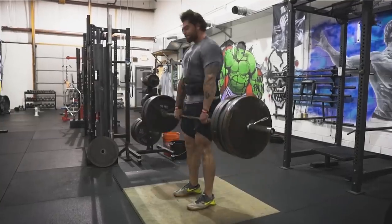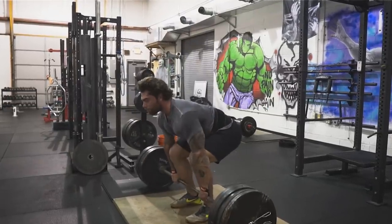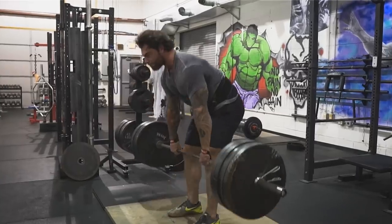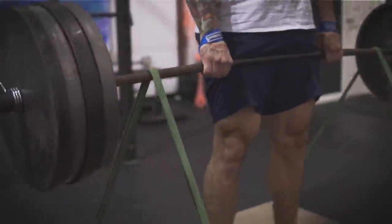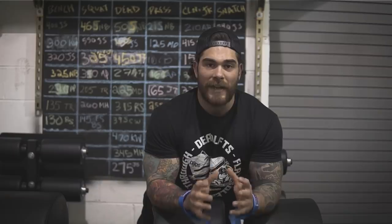If you've been following the channel, you know I'm a huge fan of deadlifts. I've gotten into them more and more as I pursue an 800-pound deadlift. Just from deadlifting more with increased frequency and volume, I've noticed my mid and lower back has gotten way bigger. If you aren't deadlifting, make sure it's a staple in your training. Increasing the frequency to about one to two times a week with solid volume will make a huge difference in the thickness and overall mass of your back.